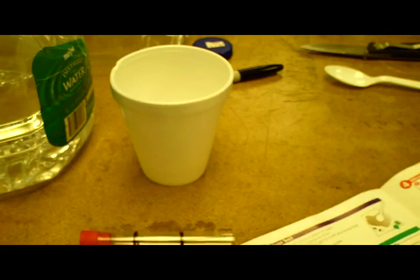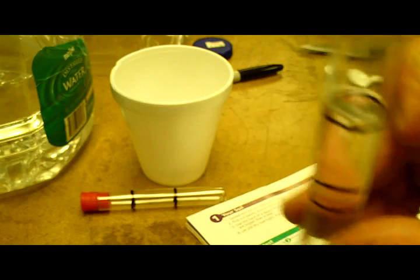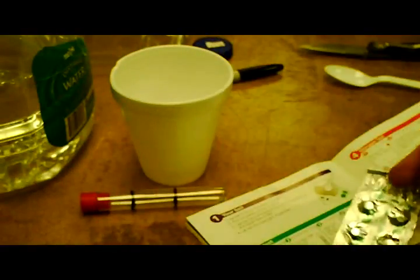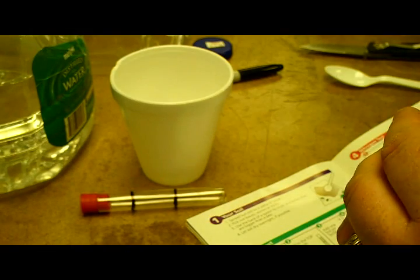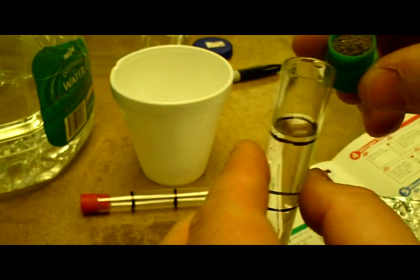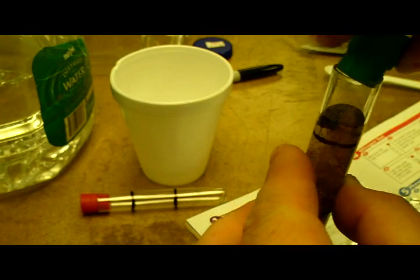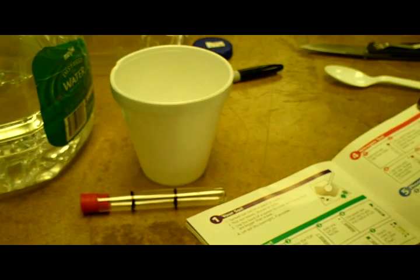The soil pH instructions are to fill the test tube to the top line with distilled water, which we've done. Take one green pH testing tab and put it in there. Then take the green cap, fill it with one sample of soil, and put it into the tube.